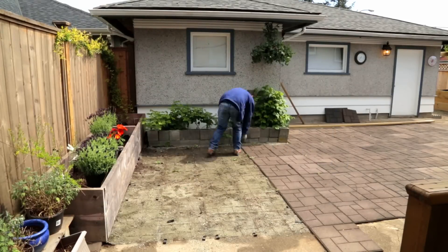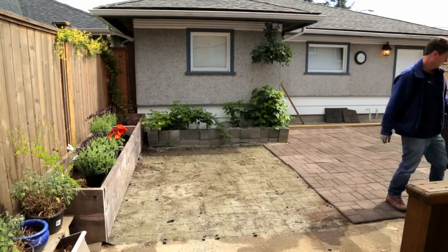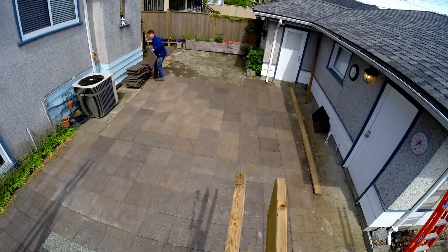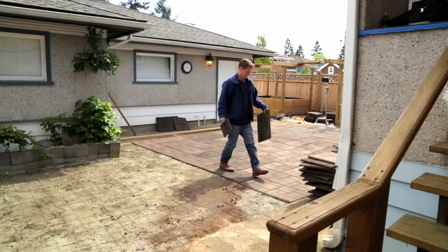Under the tiles, I already put sand down that the local gravel and sand company said would be right for my use. It wouldn't compress, they said, so it wouldn't let the tile sink. But unfortunately, I didn't quite get the ground level and it became more uneven over time.